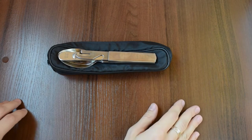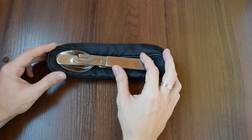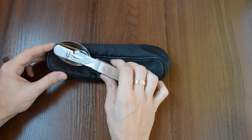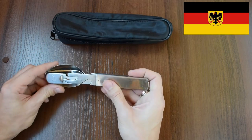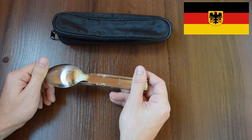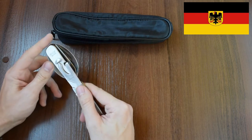Hi everyone, how's it going? Let's talk about the German Army 4-piece stainless steel eating utensil set. This is a genuine German Bundeswehr utensil set, which I bought in Germany. These utensils were supplied to the German armed forces from the 50s till the 90s.